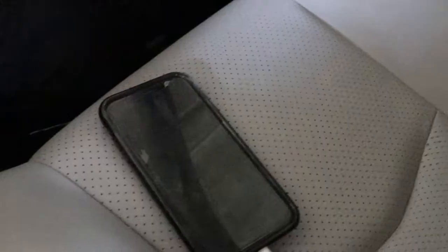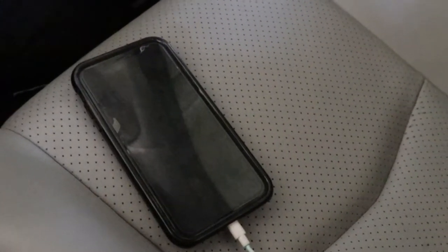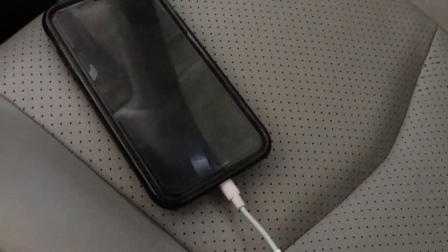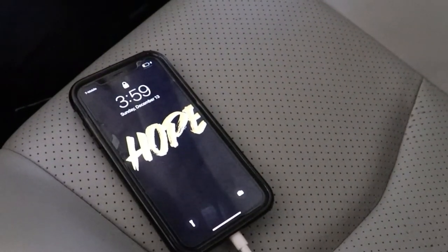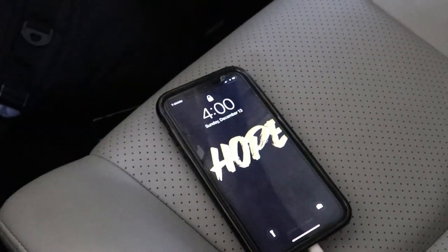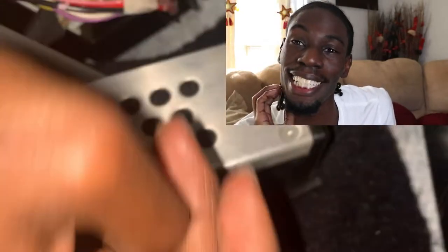Just like that. Alright, so this is my phone — it's not charging or anything — and I'm about to put in the keys and see what happens. And it's charging! That's lit. So now I don't have to make sure my phone's at 100% before I leave my house. I can charge my phone in the car. When I got the car I thought I had electrical issues, but when I diagnosed it myself and found out it was the fuse, I was relieved — I don't have money to deal with electrical issues.